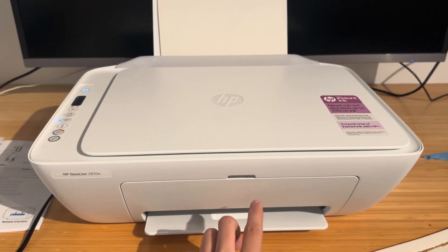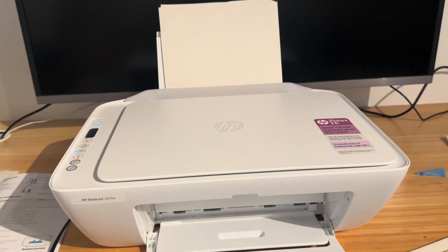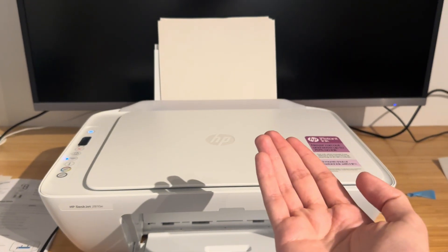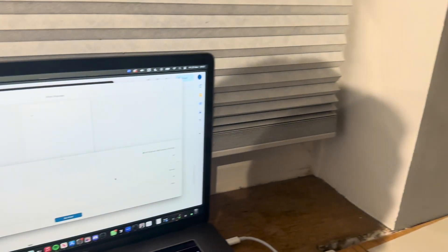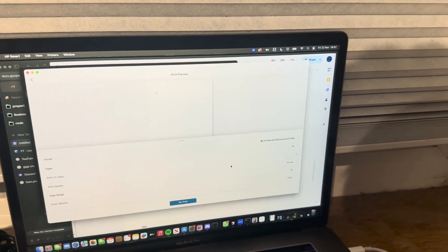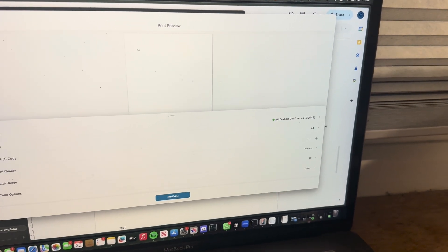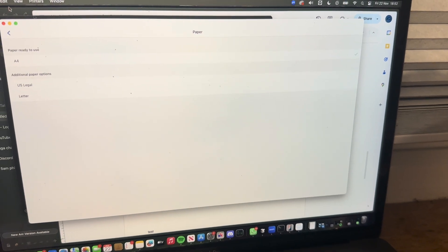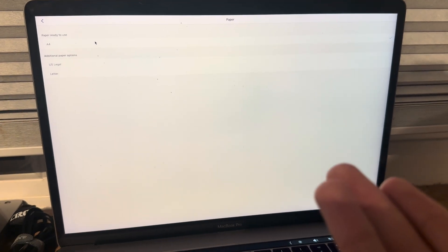Now my job isn't active anymore, it's already cancelled. You're going to want to go to either your mobile device or your desktop device where you sent the print job from. What I usually do is go from my MacBook, and the first thing you want to look at is whether your paper size is the same as what you've loaded into the printer.